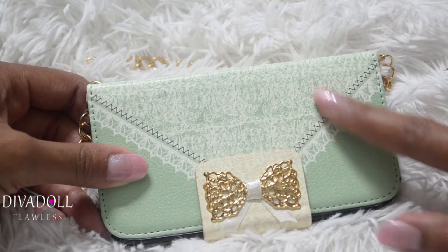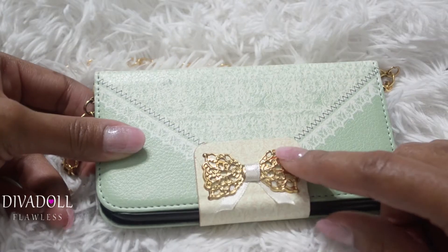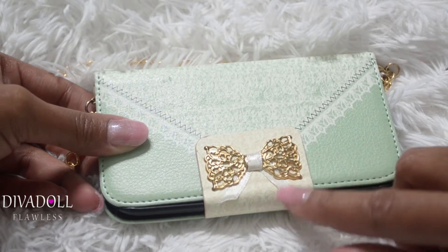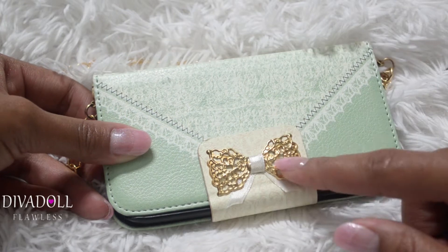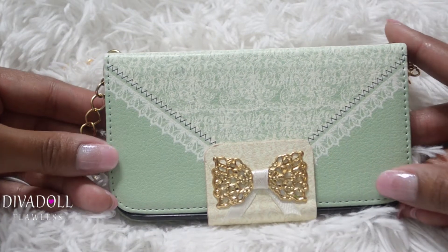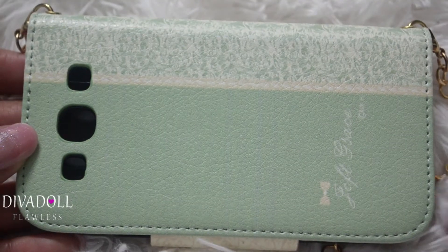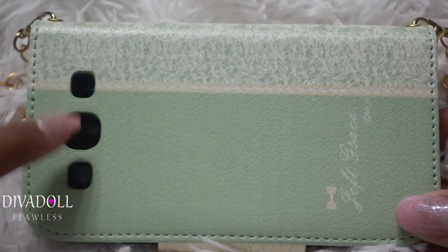It has this little design — it's a flat design, not a 3D design or anything — and then it has this cute little bow which is like 3D. You can lift that up, as you can see, and then it has that little gold detailing right there.